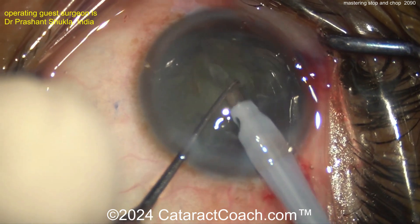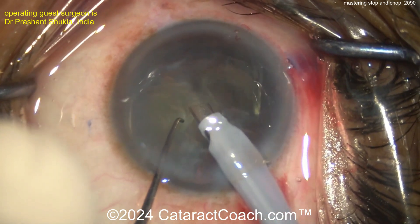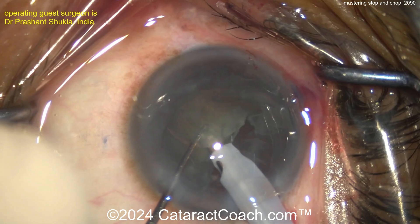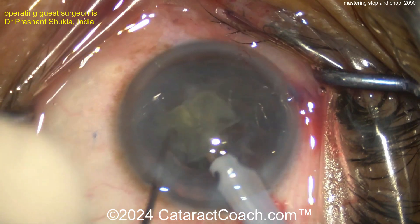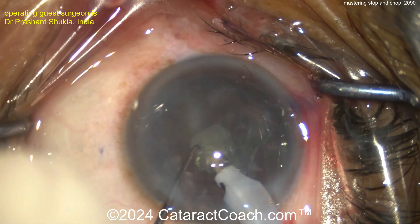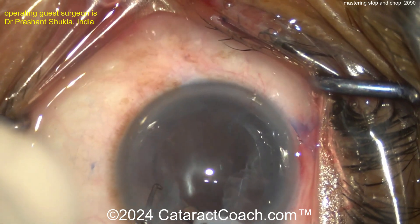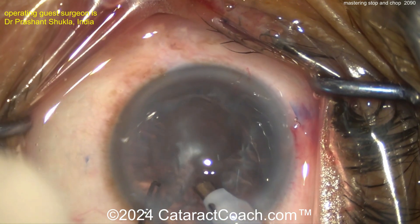This surgeon does a beautiful job of a Stop and Chop technique. It is January — in the northern hemisphere, academic years run from July 1 to June 30, so we're halfway through. In the southern hemisphere, the academic year correlates with the calendar year, so January may be the very beginning. In either case, you need to make sure your skills are up to speed. You need to master Divide and Conquer, Stop and Chop, Tilt and Tumble — we featured all these videos this week — and also Phaco Chop, which we'll get into shortly.